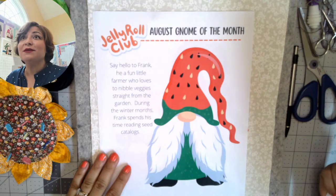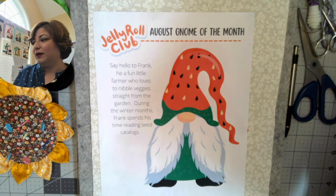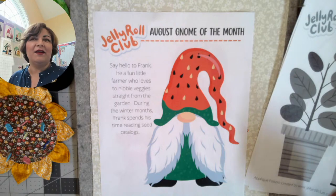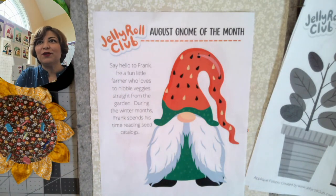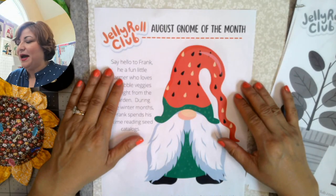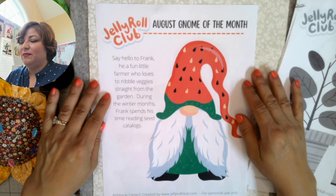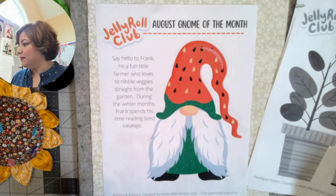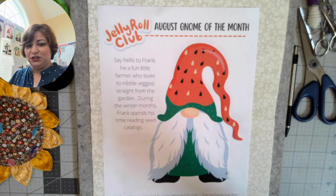I was still talking to myself — I saw the red light but it wasn't going live, it was only recording. Welcome to the August gnome of the month! We've got Cheryl, Diane, Vicki, and Chris out there. Today we're working with Frank, the gnome of the month for August. I clicked the record button instead of the live button, so there was a small delay — thanks for your patience.